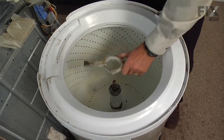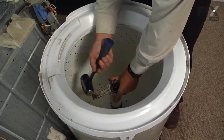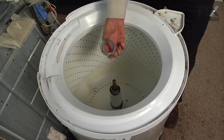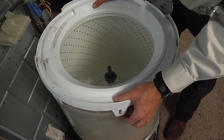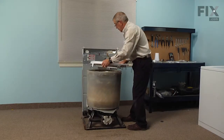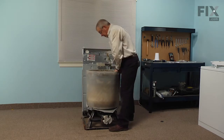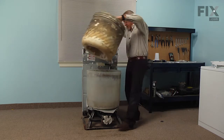Next we're going to remove the tub retaining nut. We'll need our spanner wrench — set that down over the nut and give it a sharp tap with the hammer, then remove the nut and discard it. Now remove the tub cover, which is just held in place with tabs all the way around — press down on it and pull out on each tab, then set that aside. Rock the inner basket back and forth to break it free and lift it right out of the outer tub and set that aside.